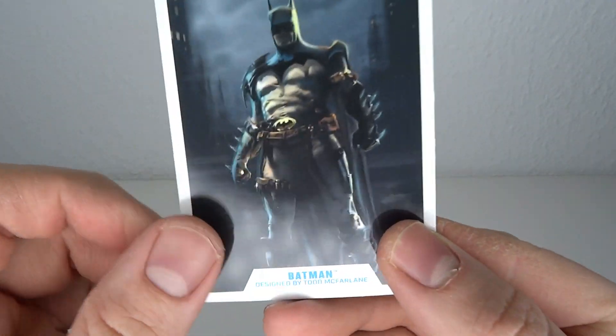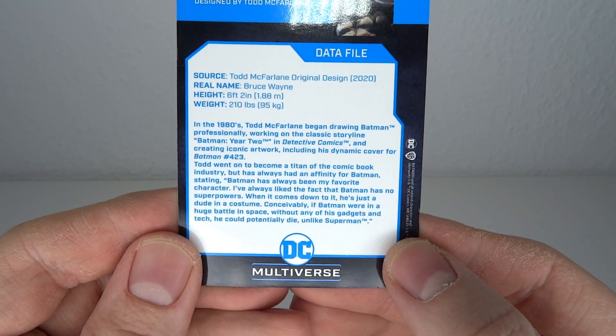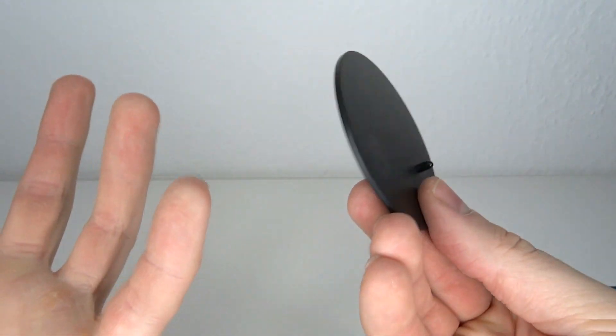As with all these McFarlane releases, you also get a card with artwork from Todd McFarlane that you can pause to read if you like. And you get a base with a peg on it — a lot of people say it does nothing, but it helps a little bit with stability, so it's alright.